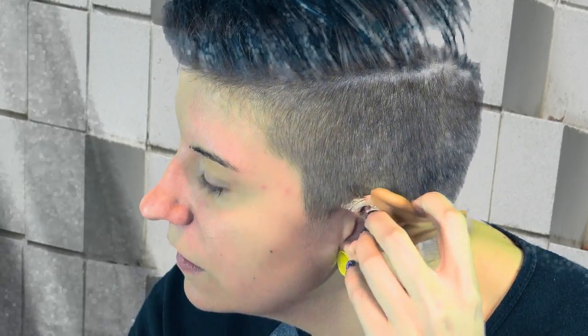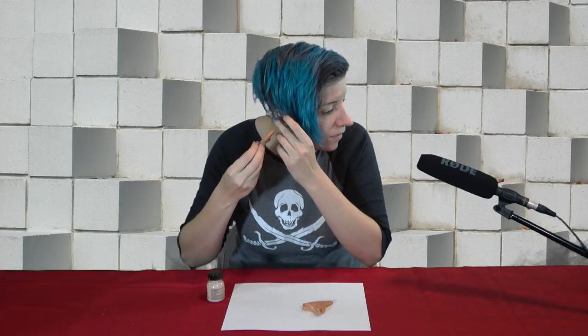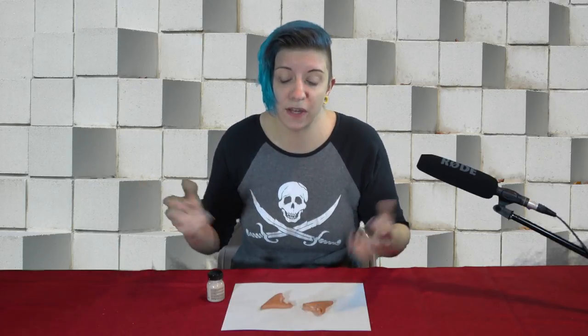But one of the reasons I decided to show you latex rather than spirit gum is that with spirit gum you need to use mineral oil or baby oil to remove it. But with latex you can actually peel it right off — you can see there's some that stuck to my ear. And then you can just wash what's left off with soap and water. So latex makes these prosthetics both easy to apply and easy to take off.